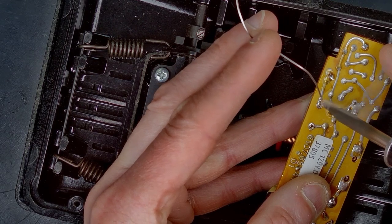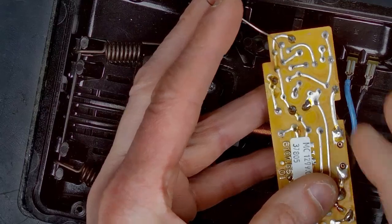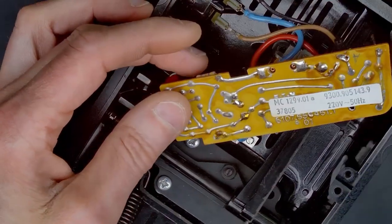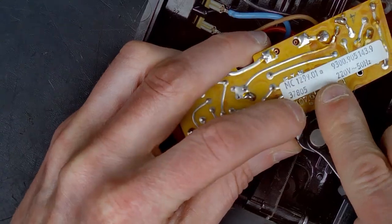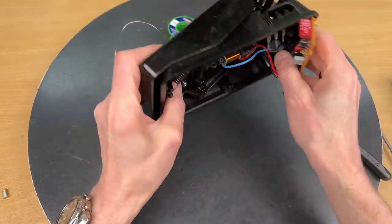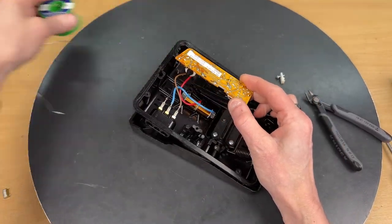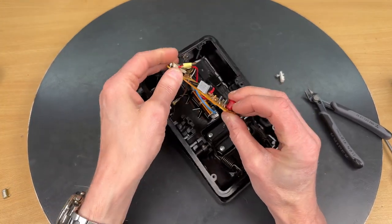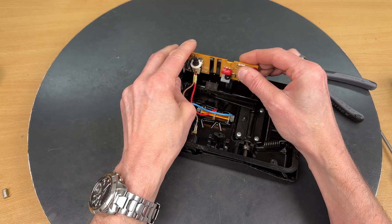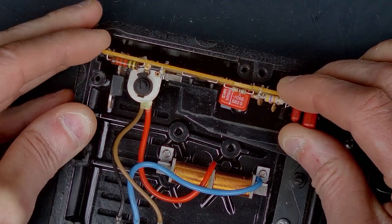A nice solder joint there — yeah, that's okay. Cutting off the top isn't really necessary, but I want to get the same height on the new capacitor underneath so it looks nice. I want it to look like factory soldered.